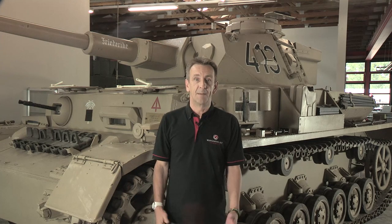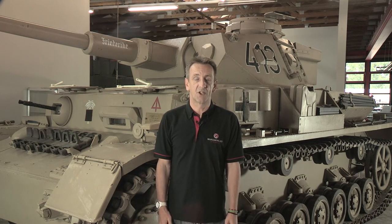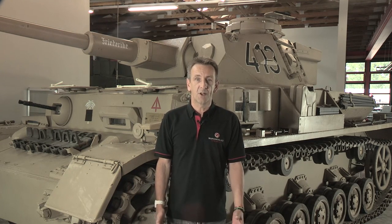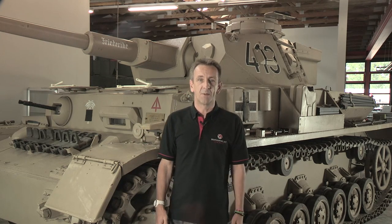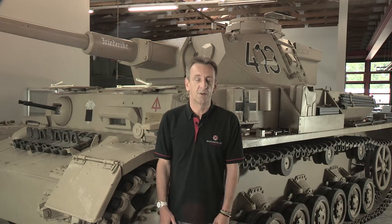Welcome to the Deutsches Tank Museum in Münster, for another in the series Inside the Tanks. Today we're going to take a closer look at this — the Panzer IV, the backbone of Germany's Panzer Forces throughout World War II.